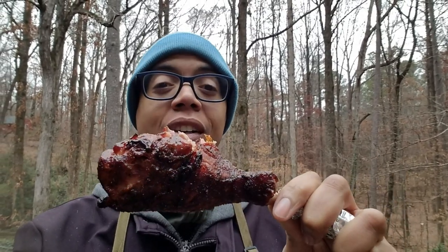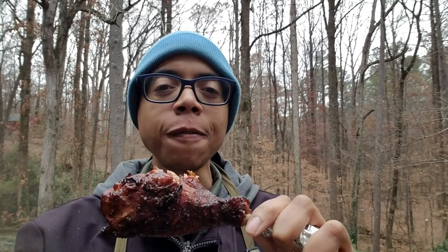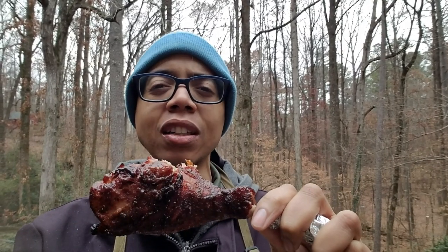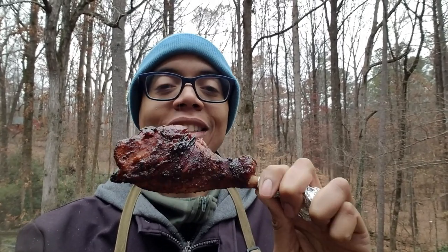That is really, really good — really moist, flavor is definitely there. I used some wild game rub from Oak Ridge BBQ and also that honey sriracha glaze at the end. I'm probably just gonna eat this as is — but until next time, keep on smoking.